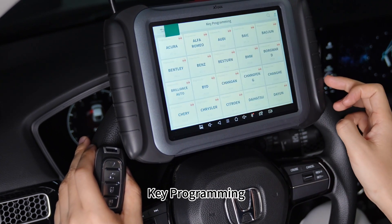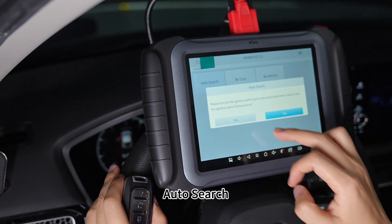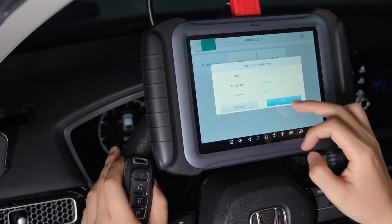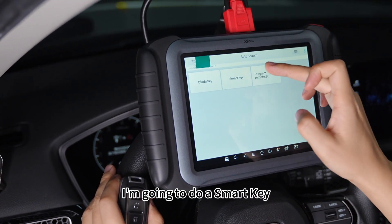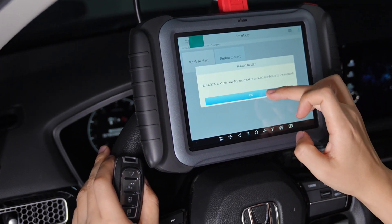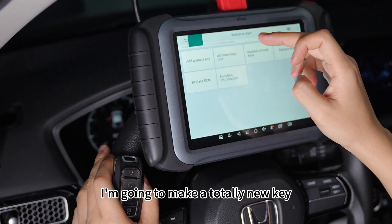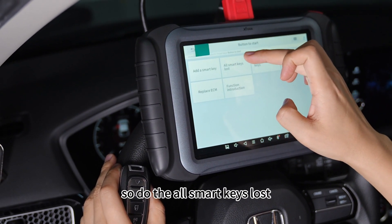So I enter key programming. It's a Honda vehicle. Auto search — Civic 5D. I'm going to do a smart key; it's button to start. I'm going to make a totally new key, so I select all smart keys lost.